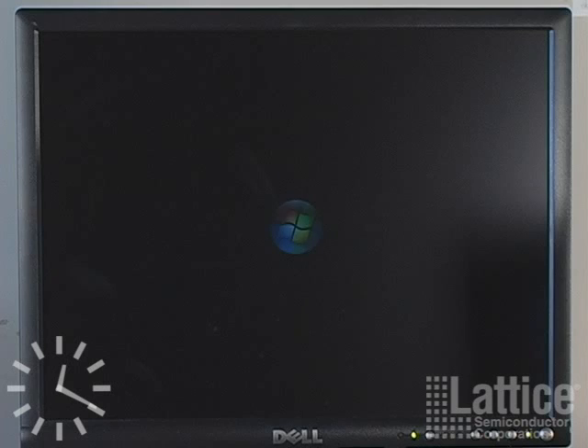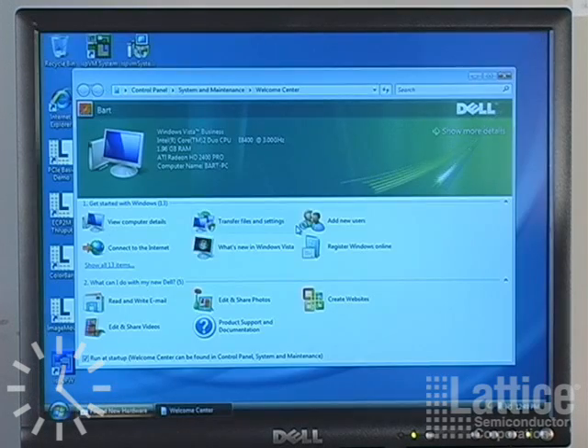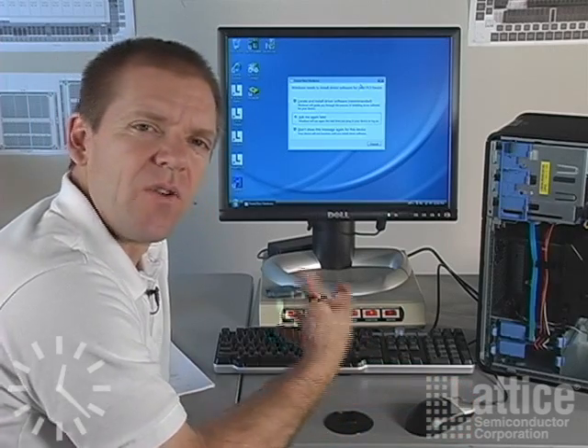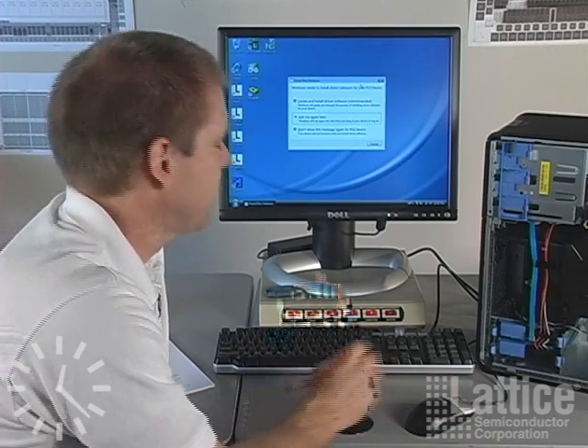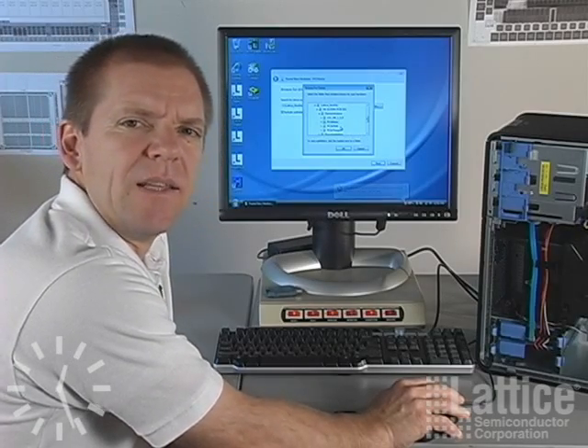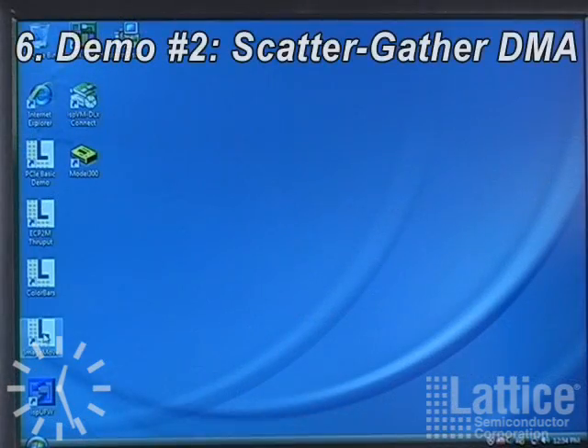After you install the new bitstream into the FPGA, you'll have to reboot the system — power down and power back up. Then Windows will recognize new hardware again, and this allows you to install the drivers for the other tests. The driver we want to use this time is the PCIe DMA driver. Now we're ready to run the demo.